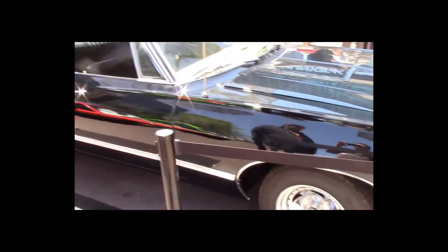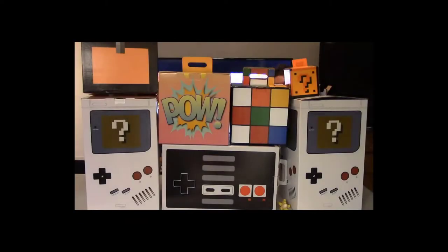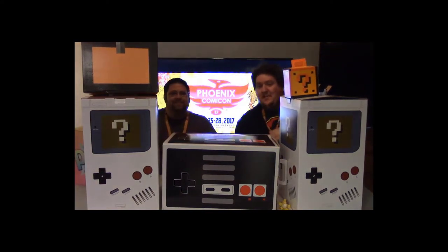Hey guys, welcome to Fat Loot Bros. Today we went to Comic-Con and as you can see we got one or two boxes — just a couple. We don't know what's in them but we're going to find out. Alright guys, let's do this!